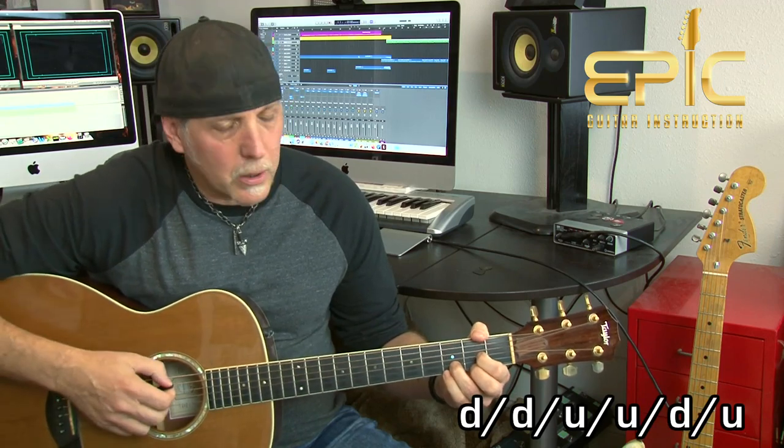The strum pattern we're going to use for a lot of this song is: down, down, up, up, down, up — an eighth note feel. So it's one-and-two-and-three-and-four-and, with the pattern being down, down, up, up, down, up. That strum works really well. We can also mix it up with arpeggiating, which I'll show you in another part of the song.